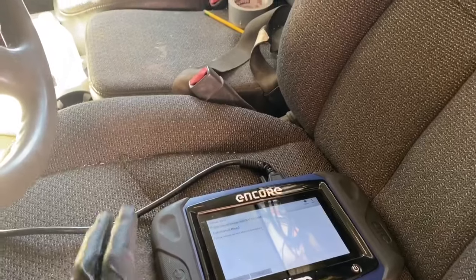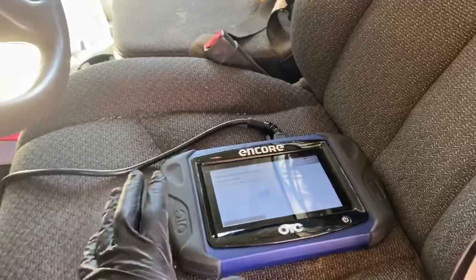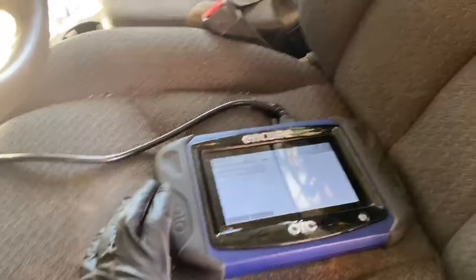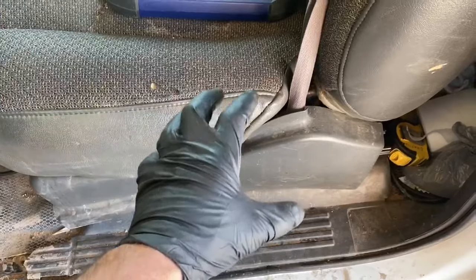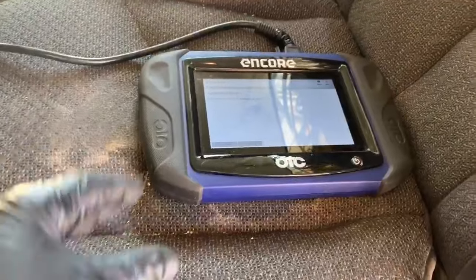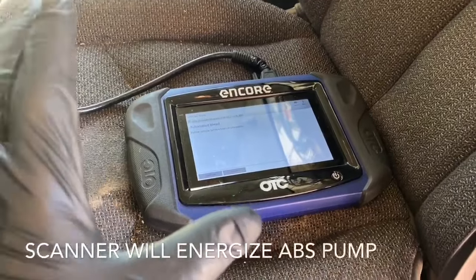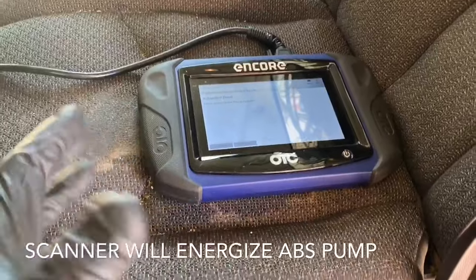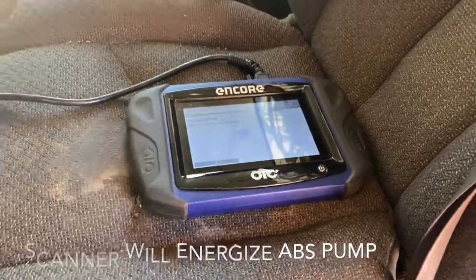On rare occasions with these trucks, you'll bleed and bleed and still have a soft pedal. In that case, GM recommends an automated bleed test using a bi-directional scanner. That test forces out any air inside the ABS control module and pump, which is located right underneath here inside the frame rail. The test has you pushing the brake pedal while voltage is applied to the ABS motor — you'll hear some actuations, which is completely normal — and after completing the test you should have a nice firm brake pedal.